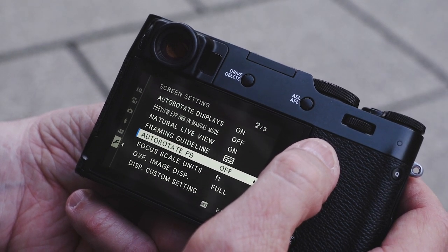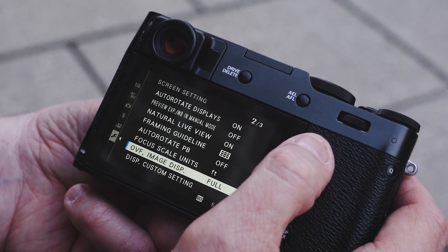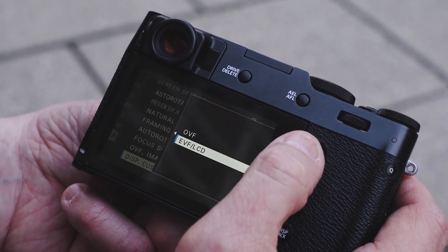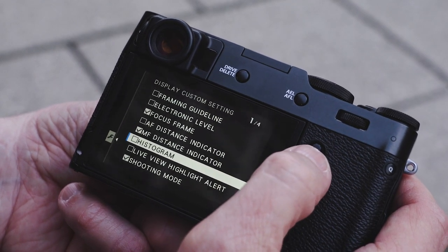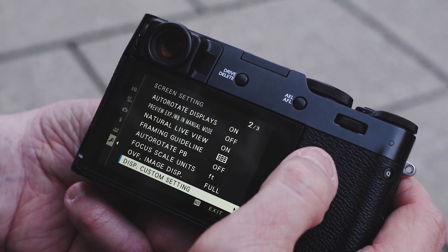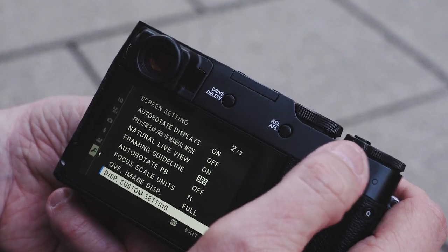Auto rotate on playback I have off, but you can set it so the image rotates when you turn the screen vertically or horizontally. I have my scale set to feet. Optical viewfinder image display can be set to full or small window. Display custom settings let you decide what goes into the display — so if I want framing guidelines or the level on, I just push those buttons. You can decide how much information you want showing at all times, and you can switch between a clean viewfinder or data view using the display back button.